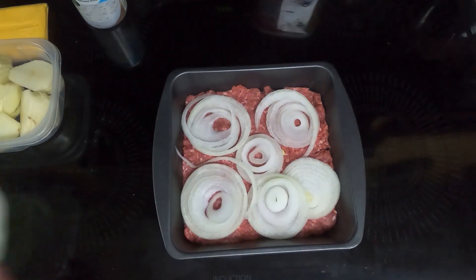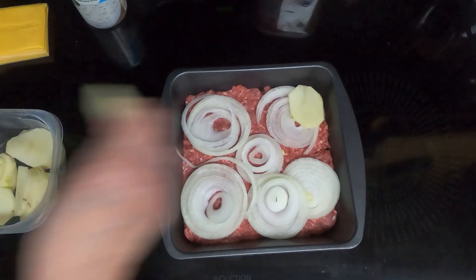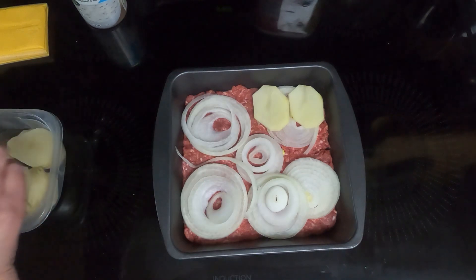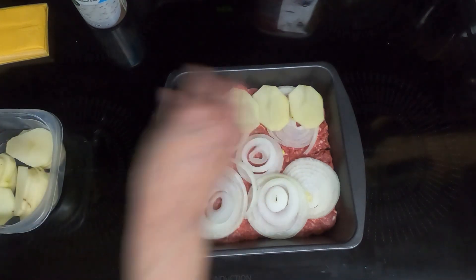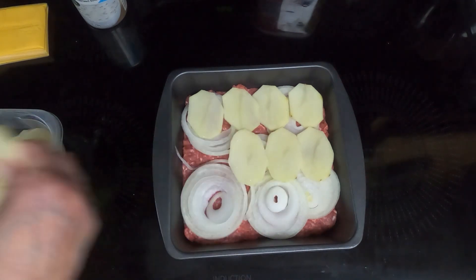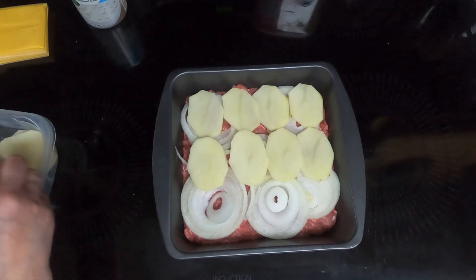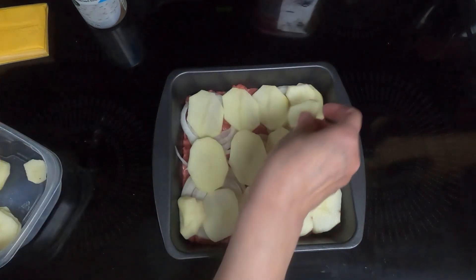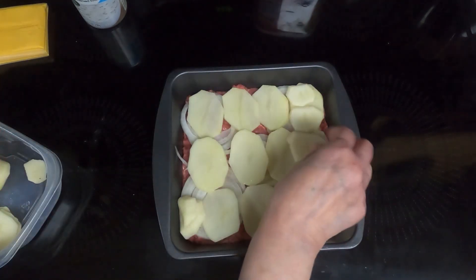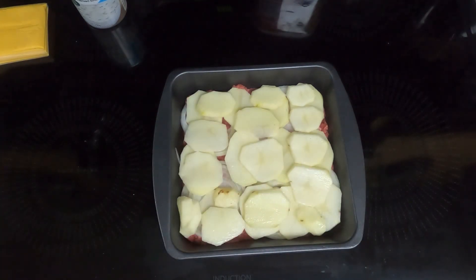All right, so that looks pretty good. Then put your potatoes on top of the onions and try to have thin potato slices so they won't take so long to get done. I do have two potatoes, so I'm thinking we'll need to do two layers. I'll put them the opposite direction, because why not.